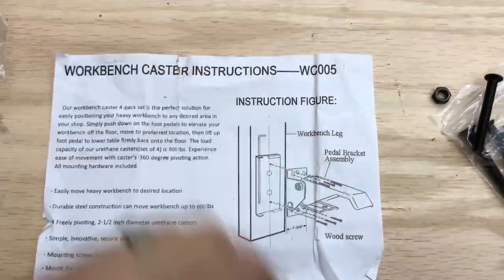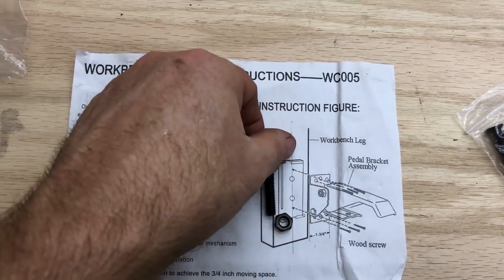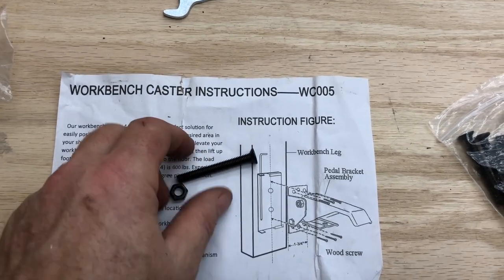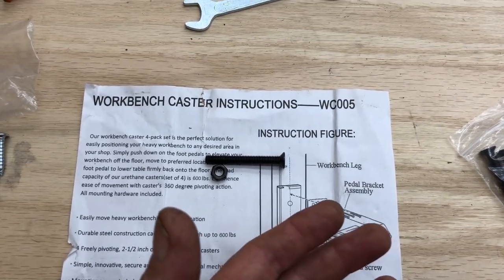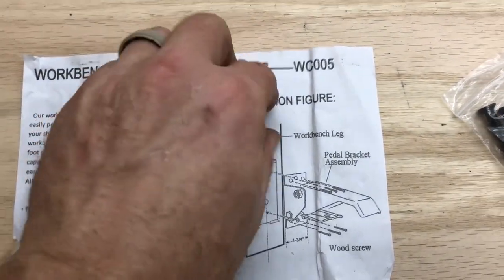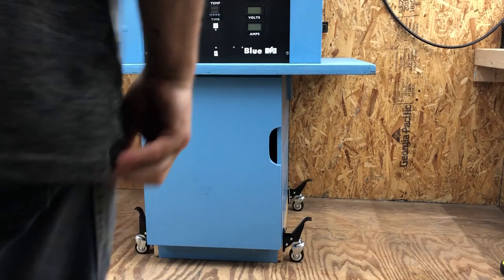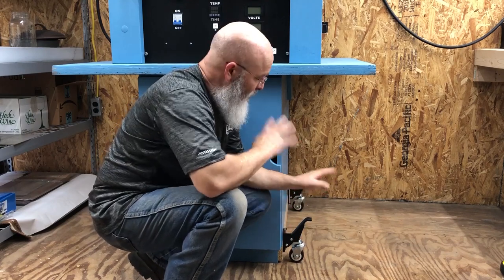Just a little supplemental information: these were the intended attachers of the plate. They are intended to be run through the plate and bolted from the back to hold it securely. I could not use them in my situation because mine weren't going through a leg - they were going into a blind secure area through the base of something I couldn't get to the back of. So if you can use these, they are supplied and that is their intended use. We've got them all installed - let's give this thing a test.